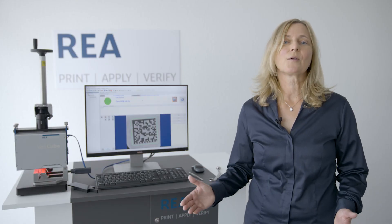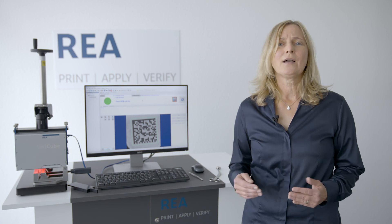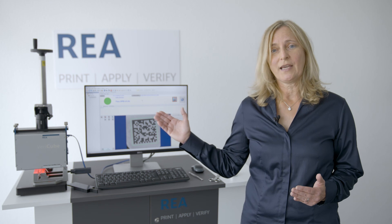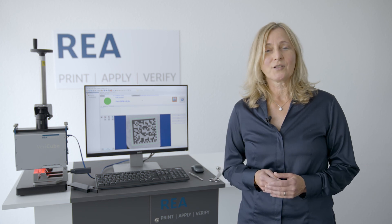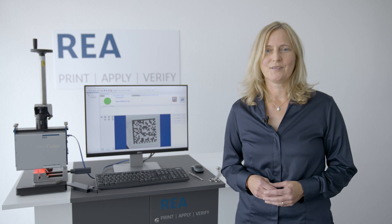This is how to evaluate the quality of a data matrix code that has been applied on a highly reflective metallic surface with our VeriCube DPM with Diffuse Dome Illumination. If you have any questions please find our contact details below. Thank you for watching. See you next time. Your Sigrid Liebler.